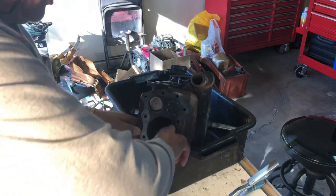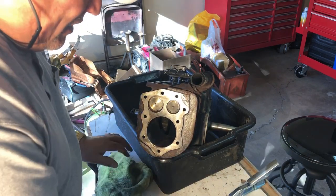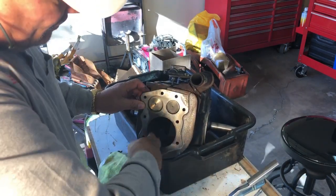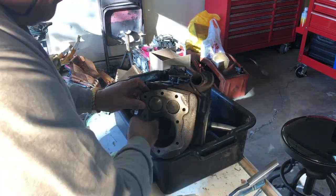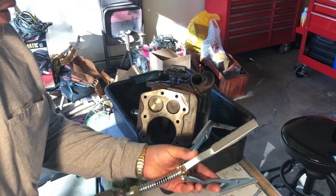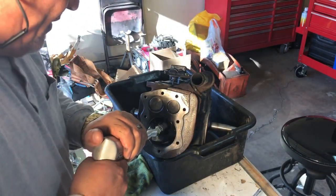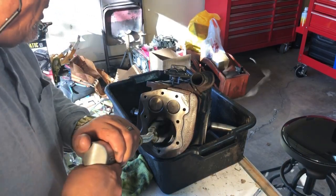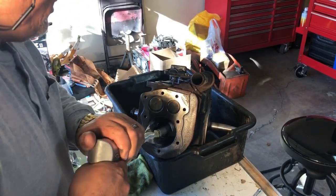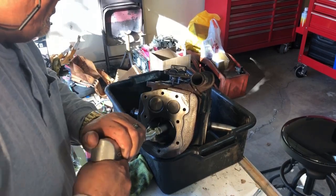We still have some wear here so we'll keep honing, but every time we have to lubricate this thing. Typically with a honing machine it would be lubricated the whole time, but since we're moving this manually up and down in the cylinder, we want to keep it lubed so it keeps cutting and we don't ruin our stones. That's about the right speed for a good crosshatch pattern.